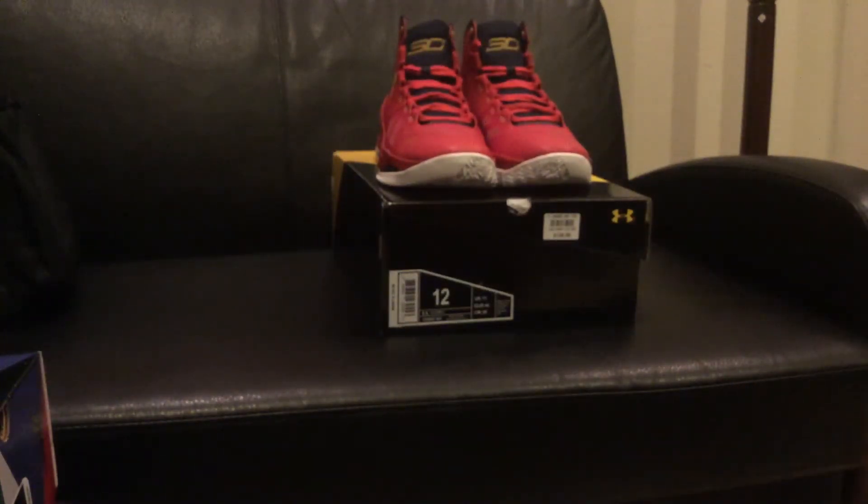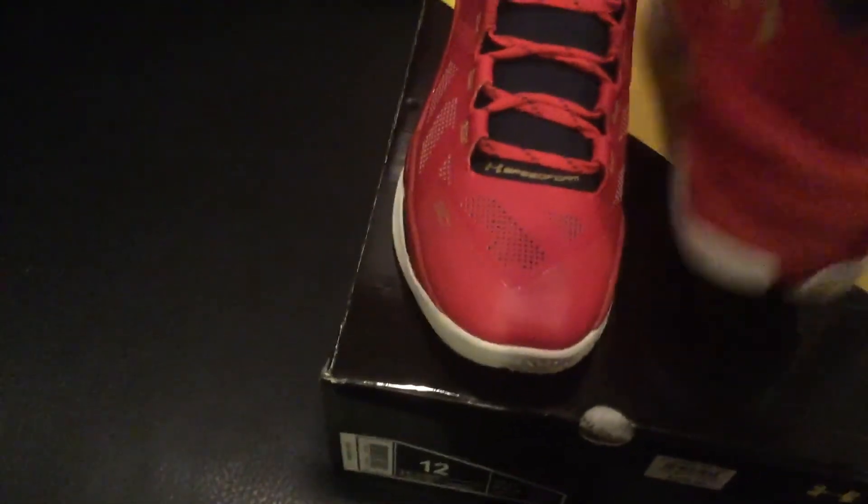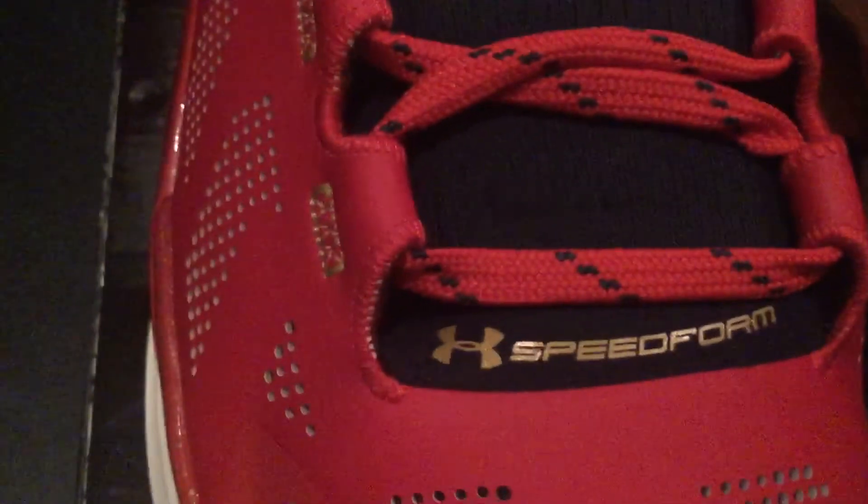Without further ado, here we go — can I get a drum roll? The shoe looks very nice. Let me know in the comments below what you think of this colorway of the Floor General. Was it one of your favorite colorways? Was it not really calling your attention enough to cop? For those of you who really wanted this shoe — did you miss out or did you get it? The stitching on the shoe is very on point, I have no issues on this shoe at all.